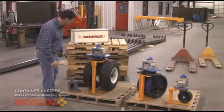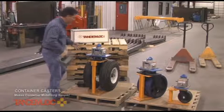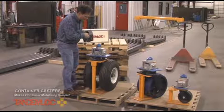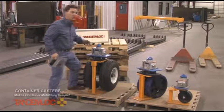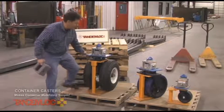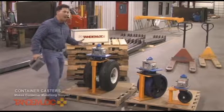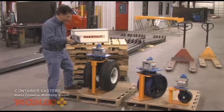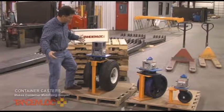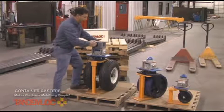The casters are made to fit into the corner fitting of a container, and they're very simple to use. You get the container caster lifted up — we would prefer you use a forklift and put the tines right under these plates — and you lift the container caster up into the corner fitting. That is the preferred method.